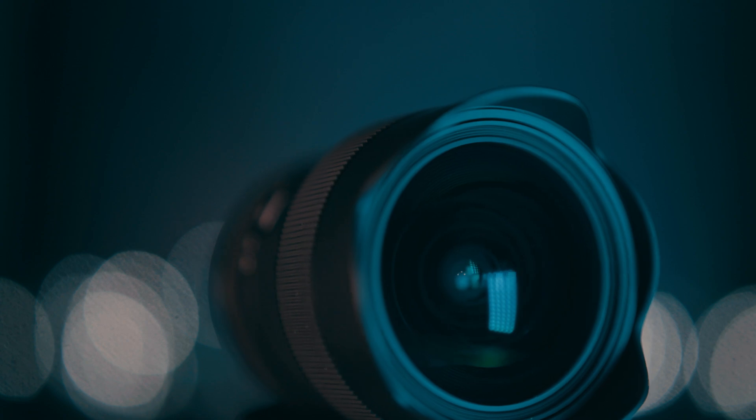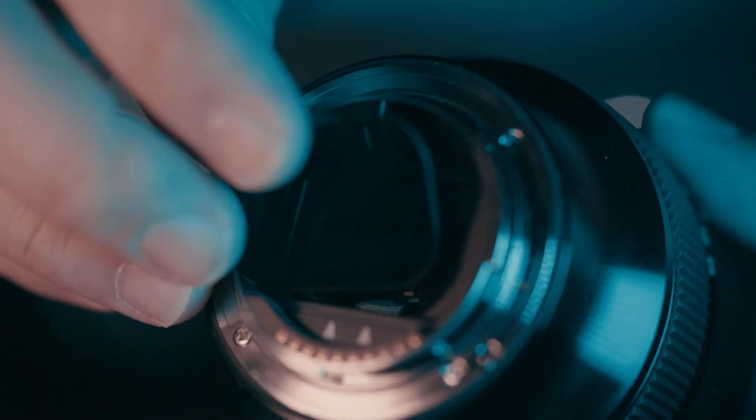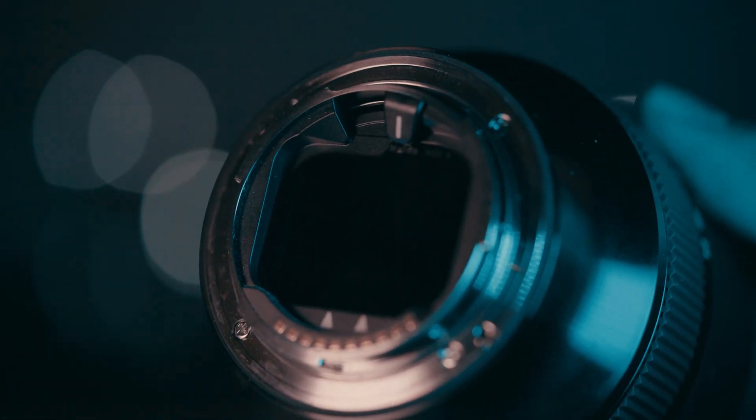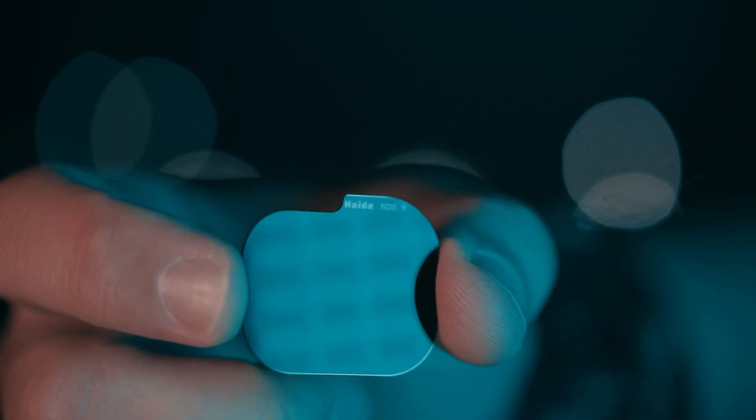The front glass element is curved so there is no way to attach traditional screw-on filters, but you can use specialist rear filters made for this lens. They just clip on at the back and work as normal filters. However, if you want to remove or change them, you have to take the lens off the camera every time. These are ND filters from Haida — high quality, no vignetting or colour cast — but if you need them, they will add to the overall cost of this lens.